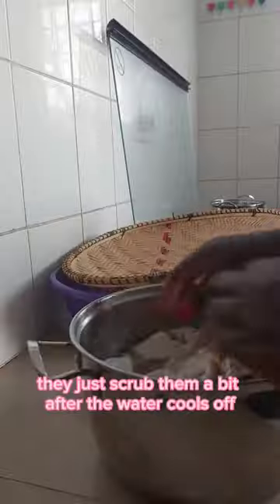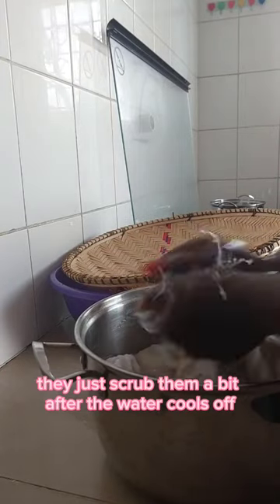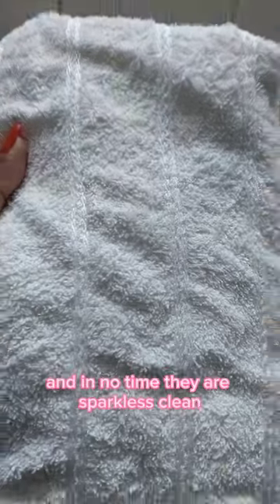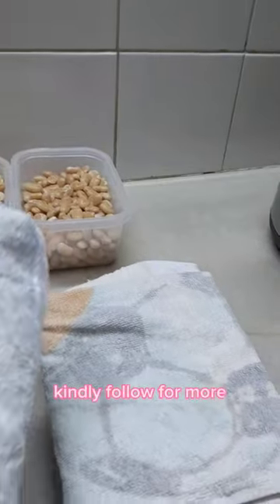Just scrub them a bit after the water cools off, and in no time they are spotlessly clean. Kindly follow for more.